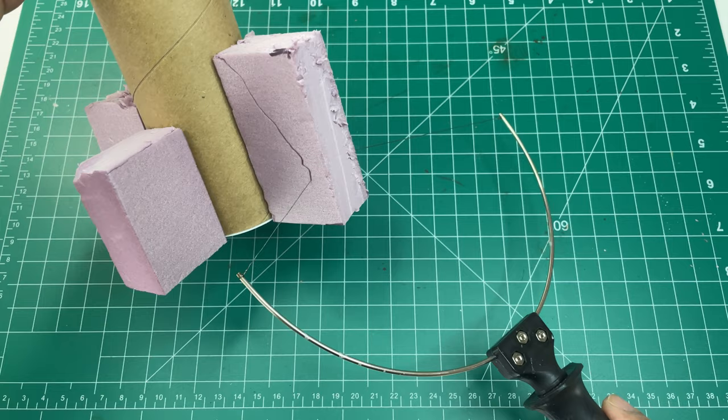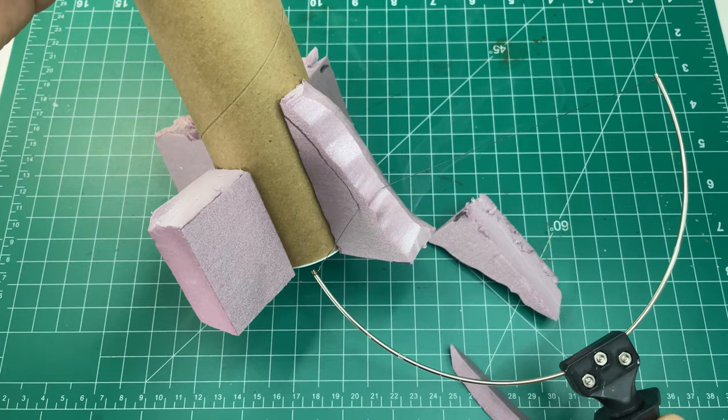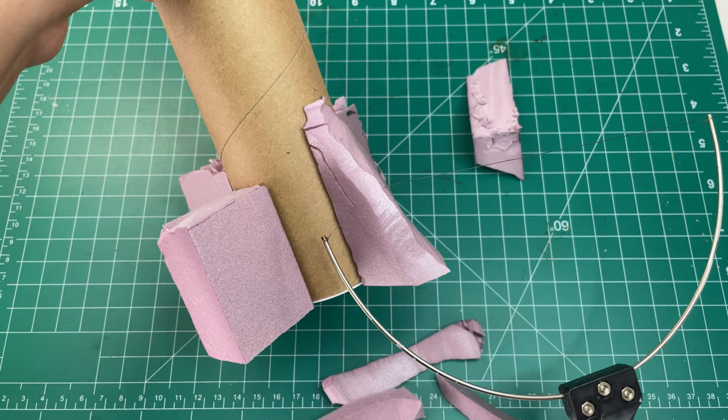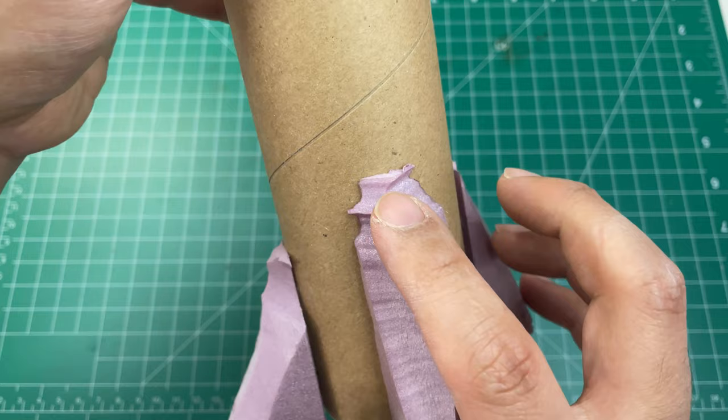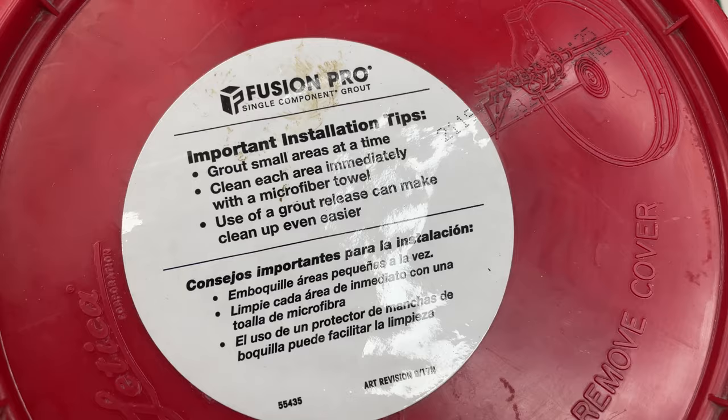Next, we will shape the foam pieces to look less obtrusive and blend with the rest of the tree using a hot wire cutter. Carefully shave away the excess foam at the top portion and move downward at a slight angle. Repeat this step on the left, right, and front sides of each foam piece, giving the roots proper shape and texture. Don't worry if these look odd at any stage — we will be covering everything with grout next.